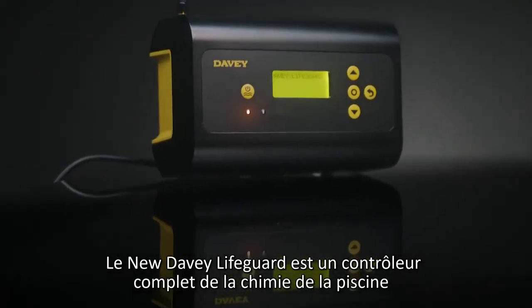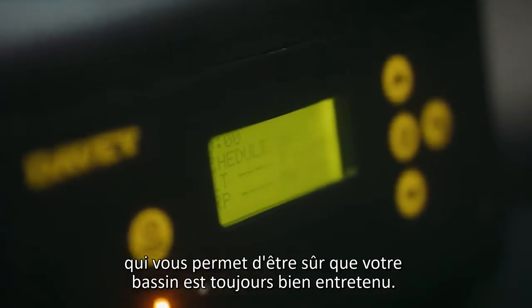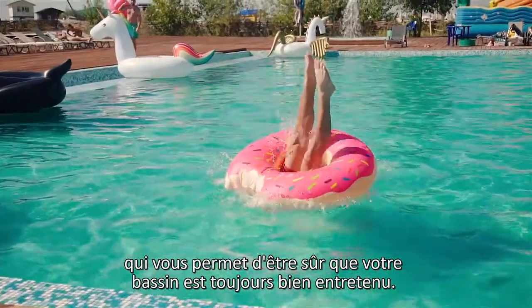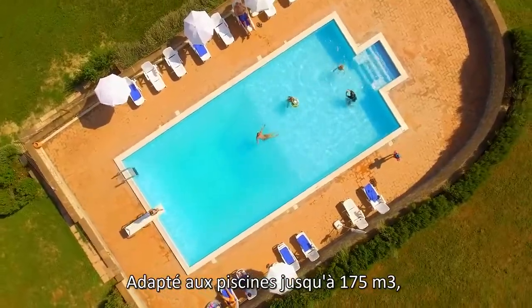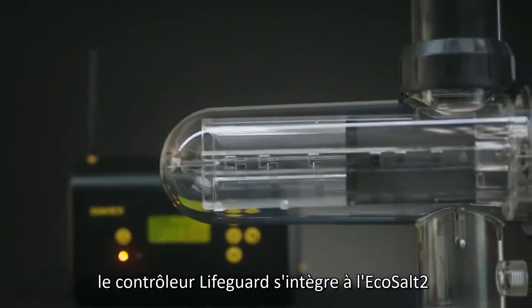The new Davey Lifeguard is a complete pool and chemistry controller, equipped with smart technology so you can be sure your pool is always well looked after. Suitable for pools up to 175 cubic metres, the Lifeguard controller integrates with the EcoSalt II.